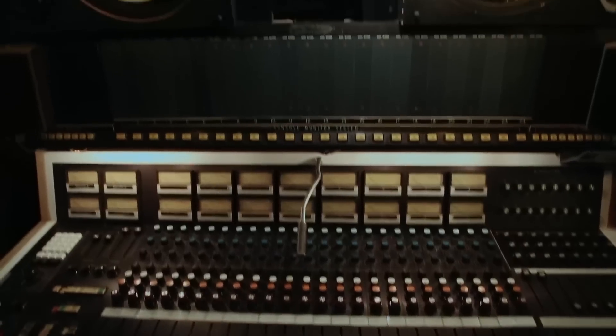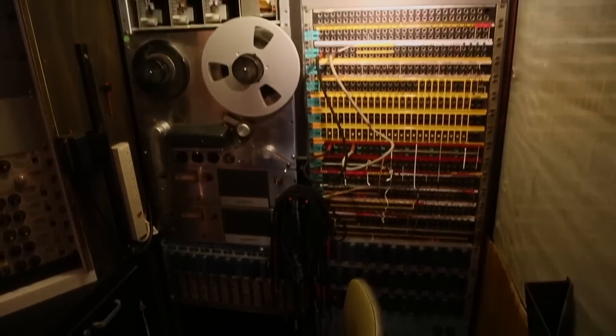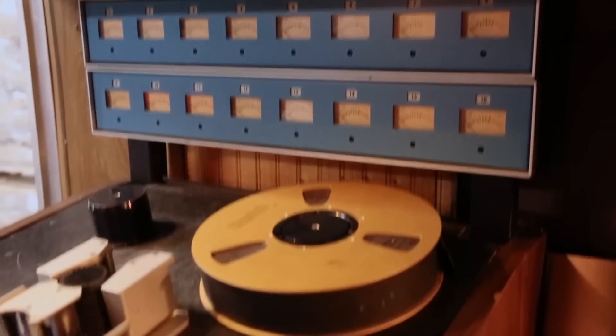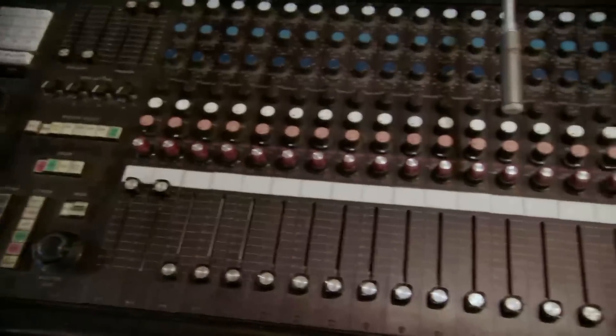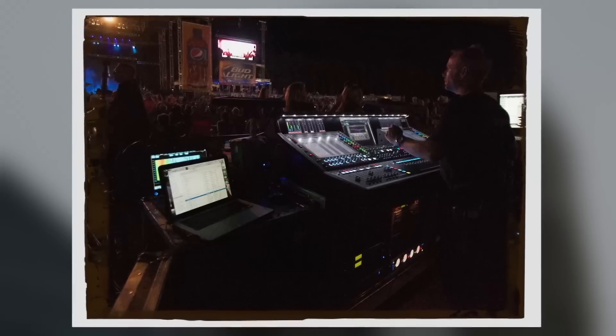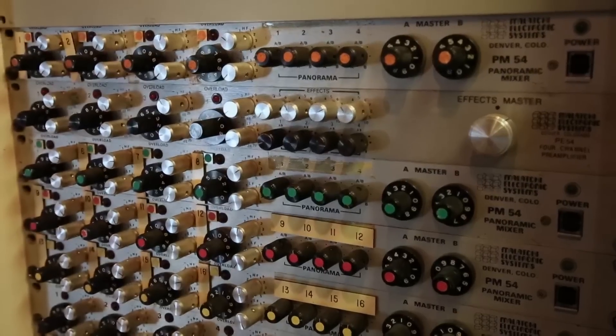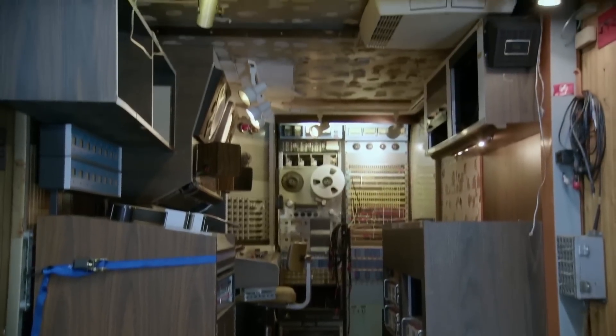You're always getting into something cool as hell. You can actually take this truck to a live show. The truck pulls up, we wire everything up, you record straight to the truck and you don't have to set up anything inside the venue. Instead of renting a tape machine and a board and bringing it into the venue, it's already taken care of — it's on the truck. All we've got to do is wire it up and you're good to go.